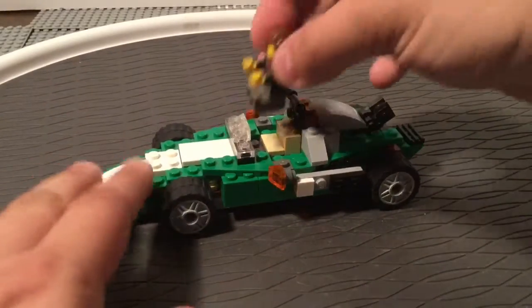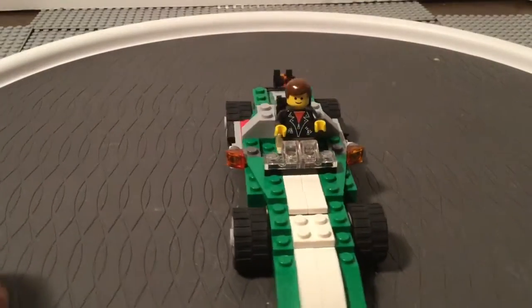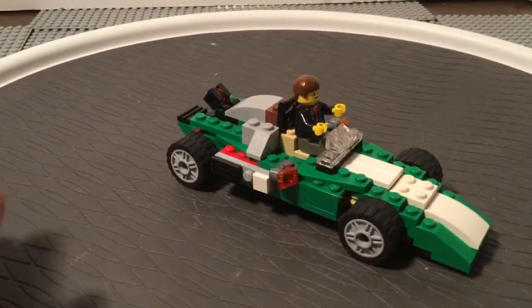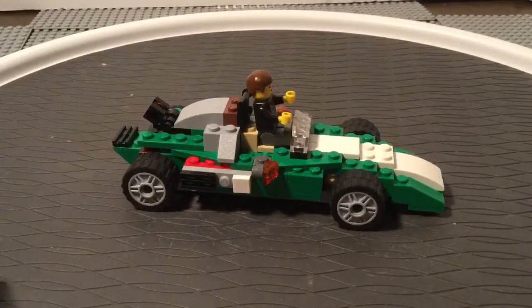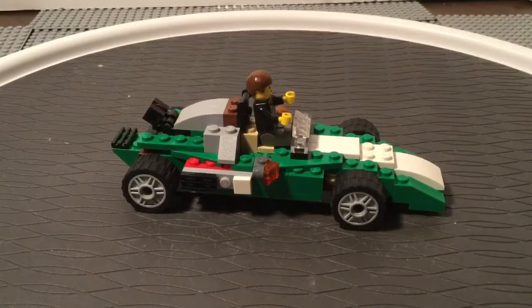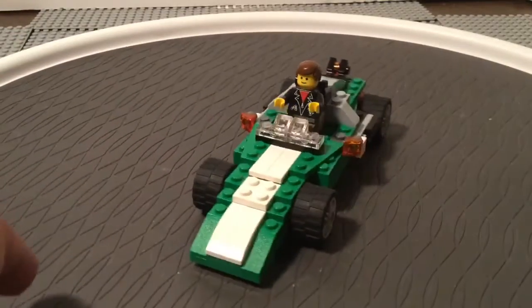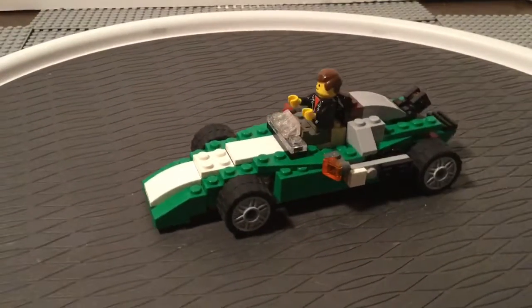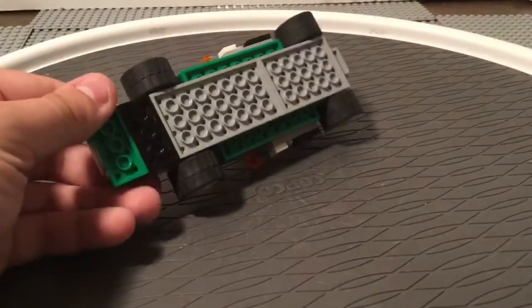You could fit a minifigure in here and maybe just throw an extra plate or two to keep them in place, but it is a bit out of scale, especially considering the windscreen and not having a steering wheel. You could still modify this to dig a little bit into the set and put a minifigure in there with a little bit more security around them on the edges, or even add a steering wheel. But that's pretty much all we can say about this one — nothing really special about it.